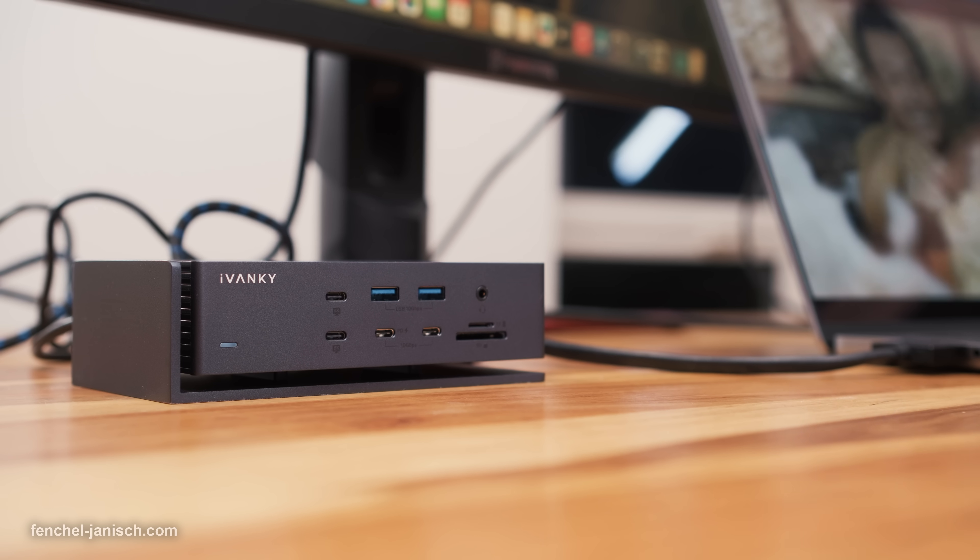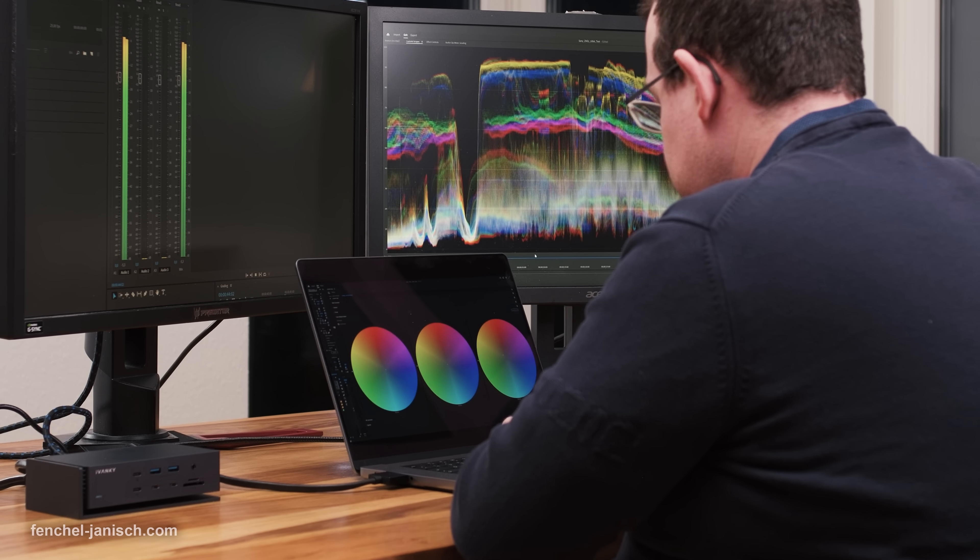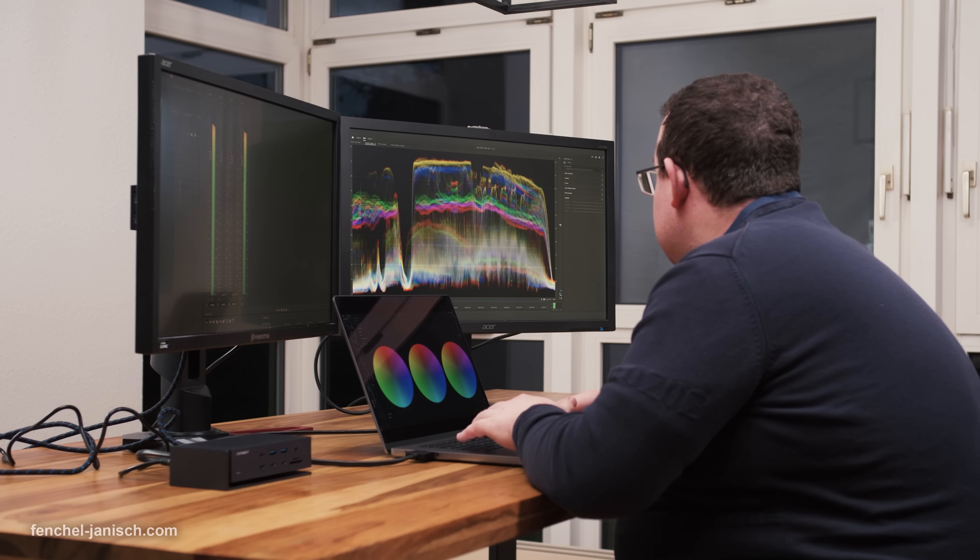The station is currently compatible with MacBooks that feature an Apple Silicon chip, but not with models that have an Intel processor. This isn't very surprising, since older models wouldn't be able to handle this kind of workflow anyway. The M1 Max and M2 Max can be connected to 4 screens, while the M1 Pro and M2 Pro are limited to 2 displays.